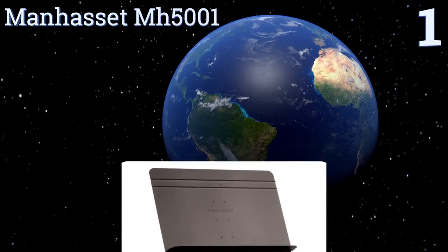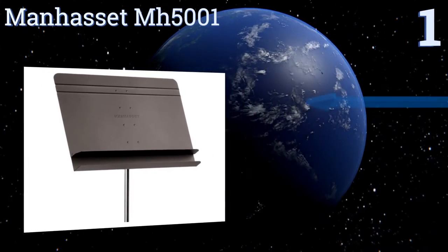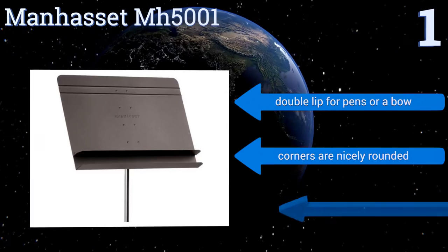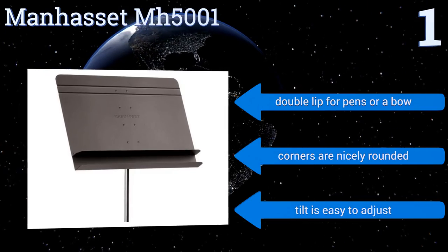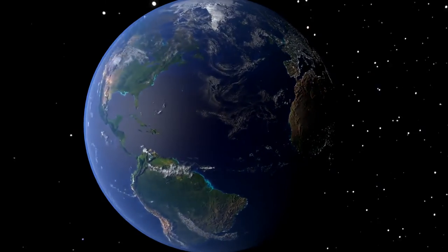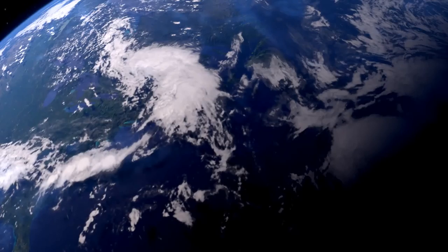Taking the top spot on our list, the Manhasset MH5001 is a professional-quality option made out of rigid, lightweight aluminum and perfect for use in orchestras or for other on-stage performances. For added convenience, it's been designed to be raised and lowered with a single hand. It features a double lip for pens or a bow, nicely rounded corners, and an easy-to-adjust tilt. To see all of our choices, go to wiki.easyvid.com and search for music stands.